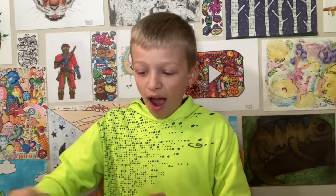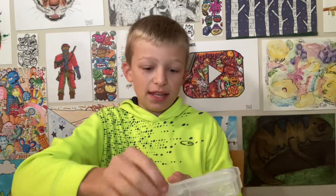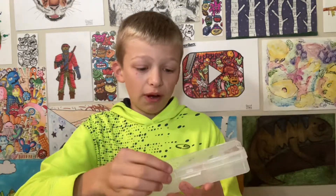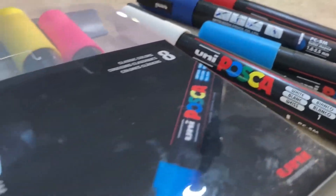Hey guys, welcome to David's Drawings. I'm David and in this video I'm going to be customizing this plastic art container with some brand new Posca paint markers that I got. So I'm very excited for today. So let's get into it.